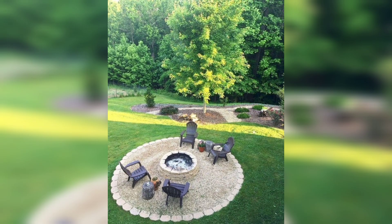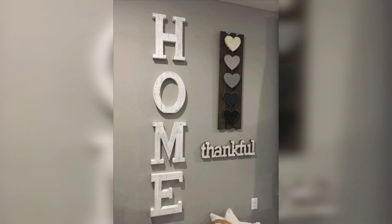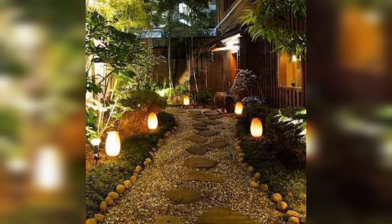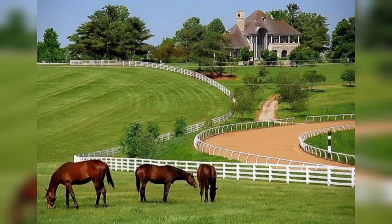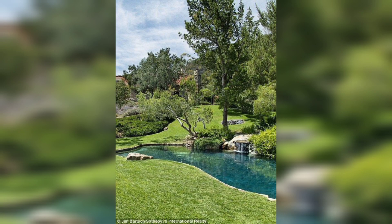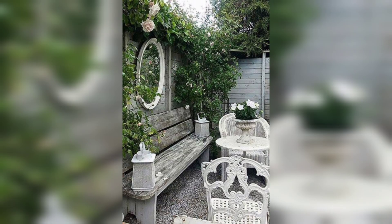Let's roll up your sleeves, embrace the simplicity and warmth of country living, and embark on a journey to craft an inviting atmosphere that welcomes both you and your loved ones. Happy crafting, and don't forget to subscribe to DIY Creations for more exciting videos.